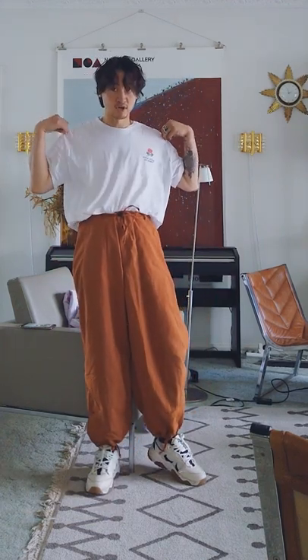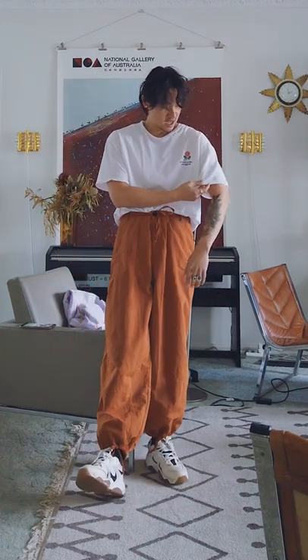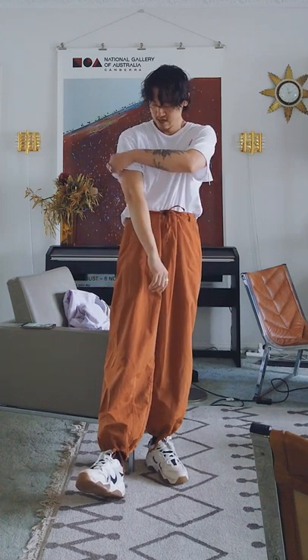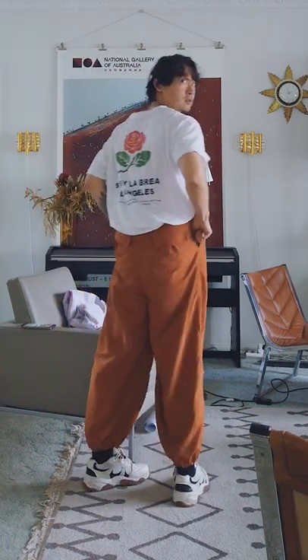I have an oversized shirt to complement the silhouette of the pants. Don't go for something really tight. And if you can find some detailing that goes with the pants, like the red here, that helps as well.